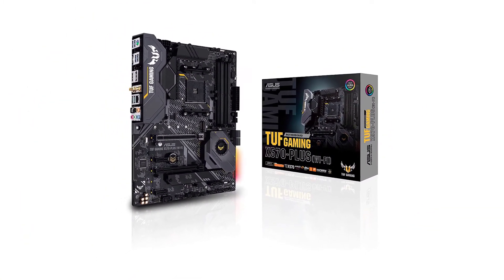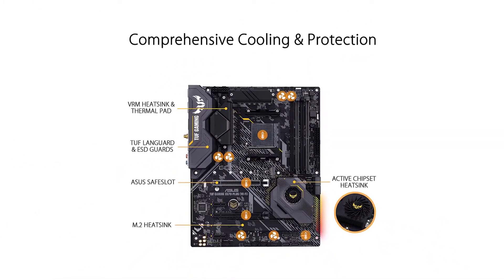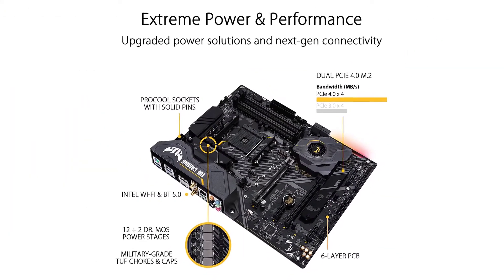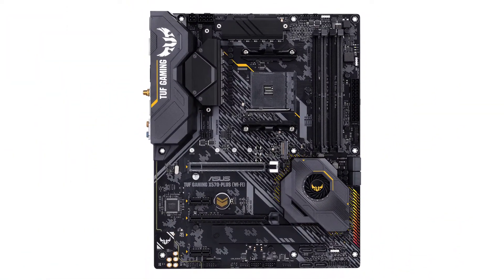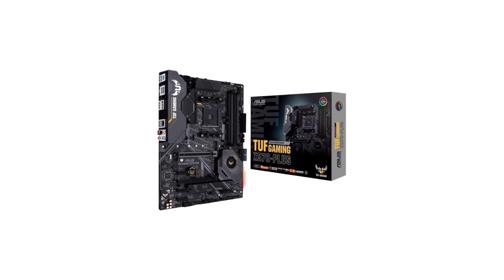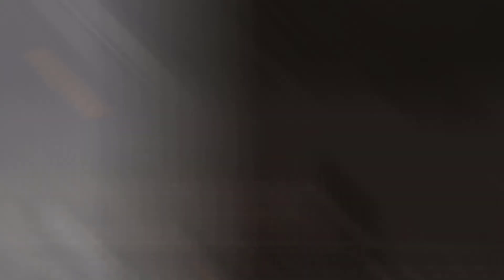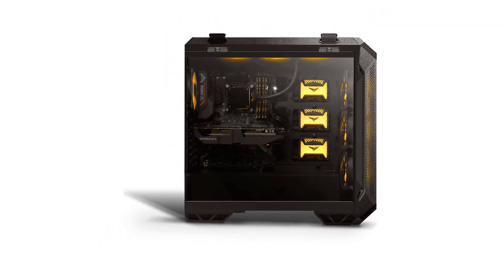However, if you intend to use multiple expansion cards, this ASUS motherboard may not be for you, because it only has 4 PCIe expansion slots, only one of which is an x16 slot. It is compatible with AMD 3rd Gen 5000 series and AMD 2nd Gen 3000 series processors, and includes a cooling fan for the chipset. Its Wi-Fi 5 and Bluetooth 5 connectivity is better than nothing, and it comes with a 3-year warranty.